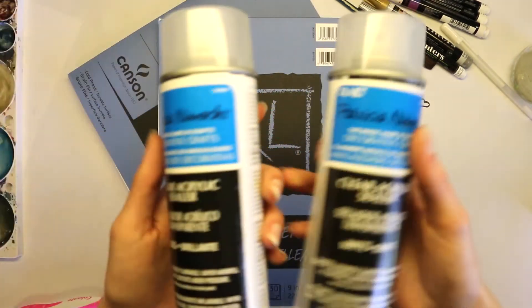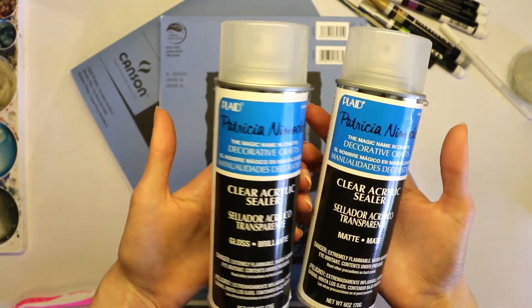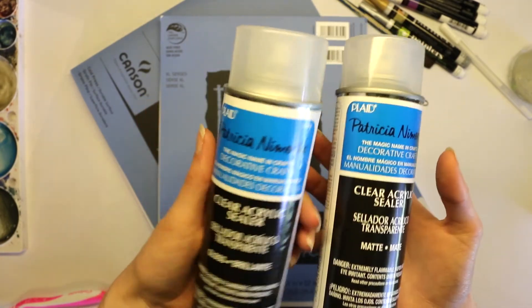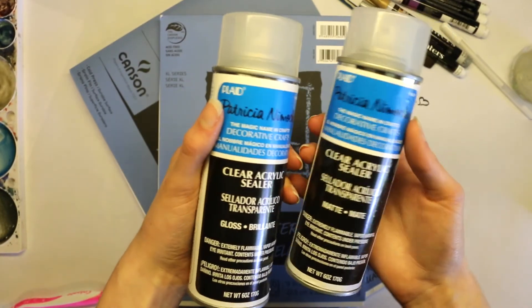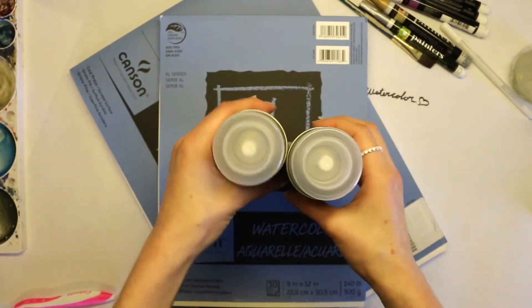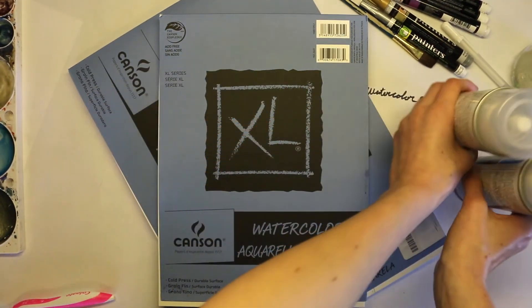If you want to finish off your paintings, you can get some acrylic sealer. This is just what I use — it's really cheap and I think from Walmart. I just spray down my paintings and it keeps them from fading or getting damaged, giving them a little more protection.